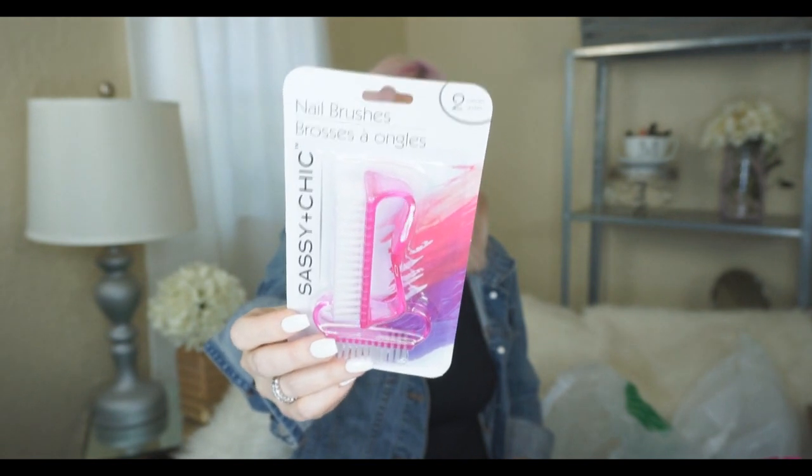I also got this Sassy and Chic Nail Brush. I've grown my nails out — I was a nail biter my entire life and one day just decided I want to have long nails and get them done at the salon. I do go to the salon and get dip powder put on to make them stronger, but they are my real nails. I'm trying to take better care of them, like scrubbing underneath because it gets so dirty under there. I think this nail brush will be helpful for that.